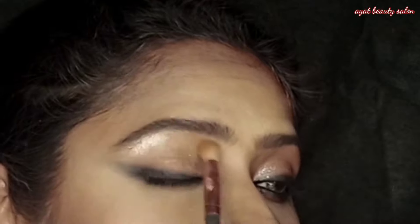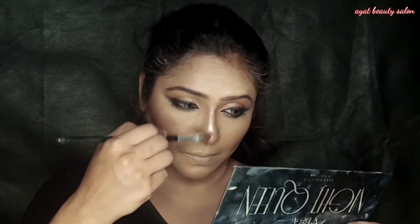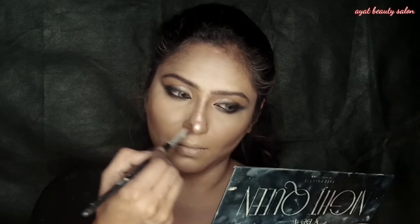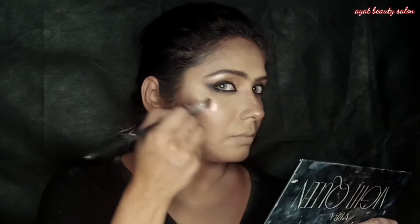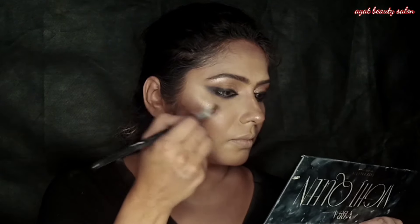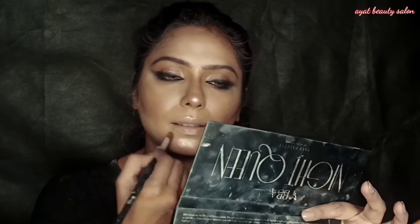For the highlighter, I applied the Night Queen highlighter shade. I also applied it to the nose and lips area.